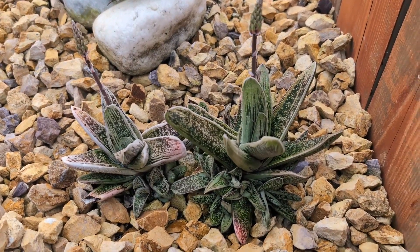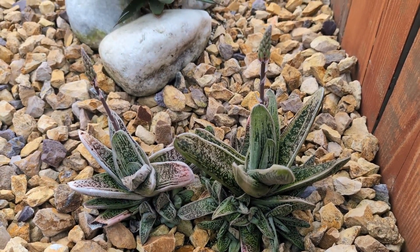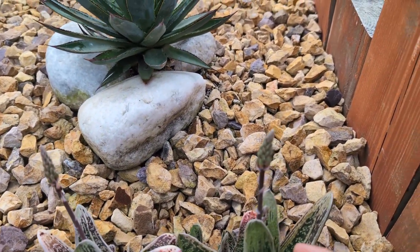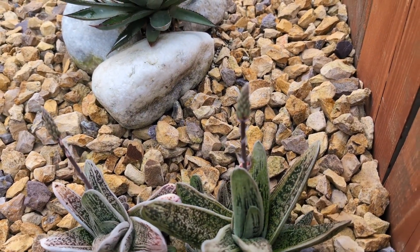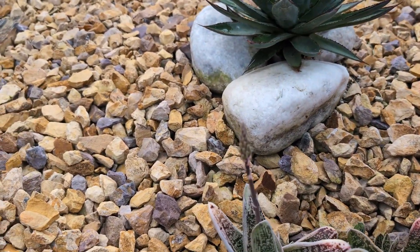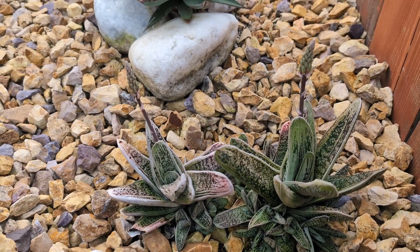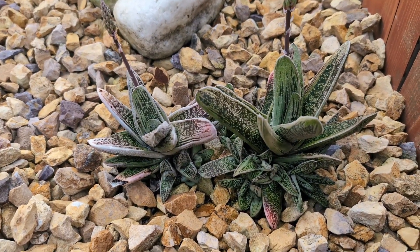These are super slow growing plants — perfect if you're in a limited space or want a plant that grows slow. There are two different ways you can propagate this succulent. The first one will be by offsets, which we're going to be doing today. The other one is by seeds from flowers. We already have some flowers, but they're not really mature, so that will be a future video.